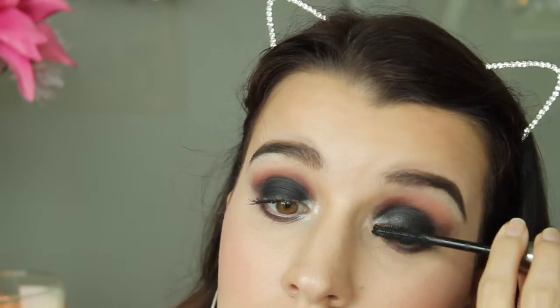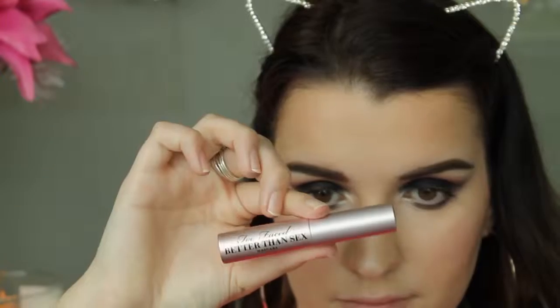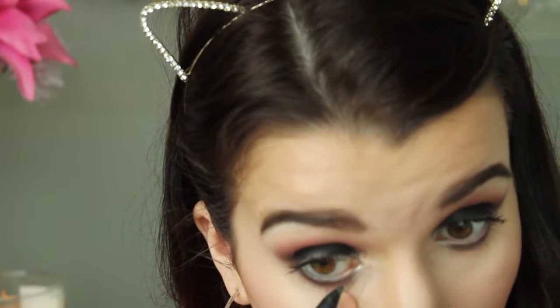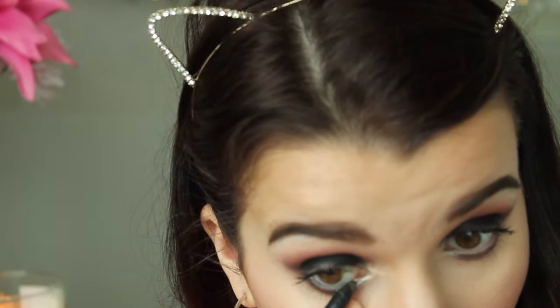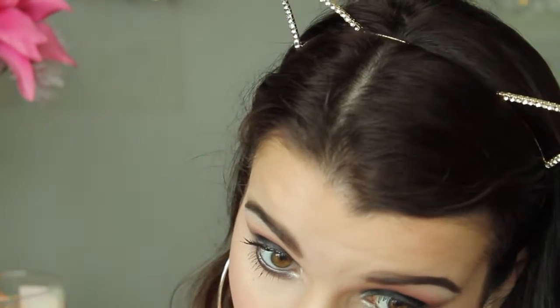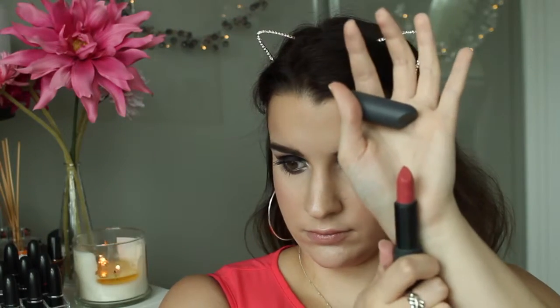For mascara I'm first using the Benefit They're Real mascara on the top lashes only, then I decided it needed more oomph so I also used the Too Faced Better Than Sex mascara on the top lashes. Then I applied my MAC Coal Power Eye Pencil in Feline on my waterline, and applied the same two mascaras on my bottom lashes with two extra coats on top.